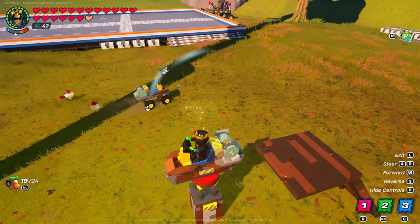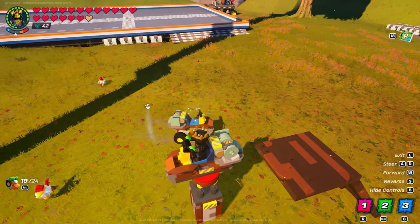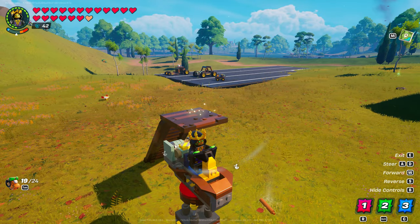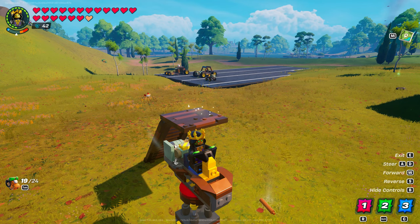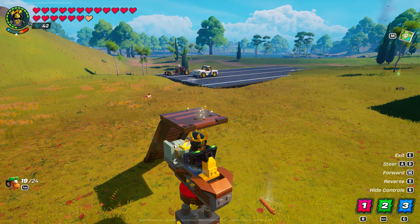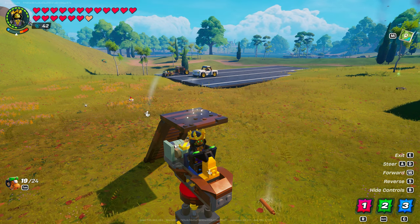Remote control cars are fun to try out in LEGO Fortnite. I was even able to use it to render partially rendered cars in the distance. Who knows what else they can be used for? Anyway, let's do a quick tutorial on how you can make one for yourself.